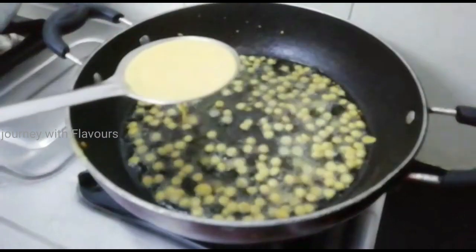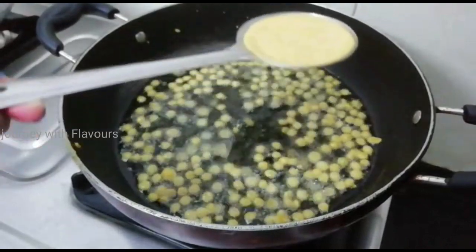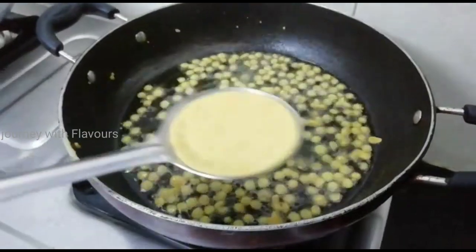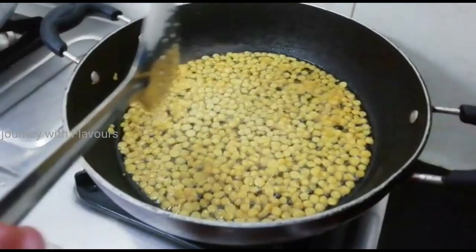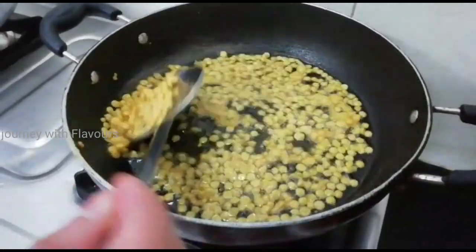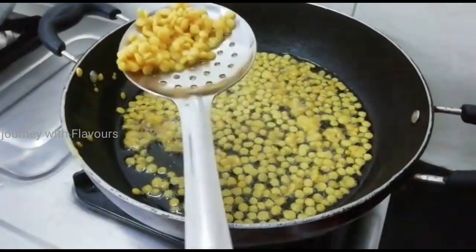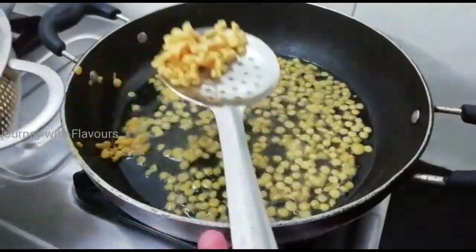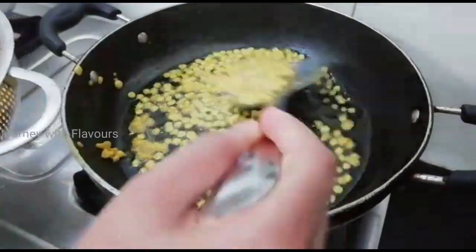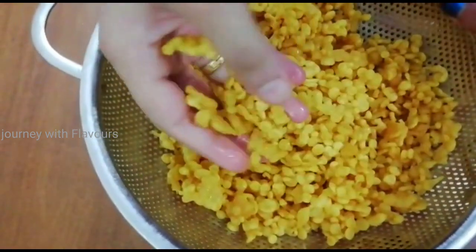We'll get it ready. Cook it for 2 minutes. We will cook it through — first part and second part — until the whole part is ready.